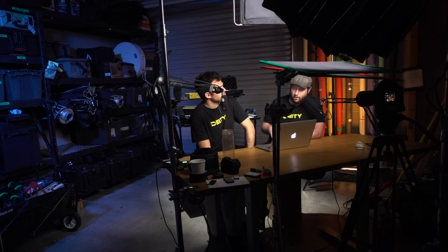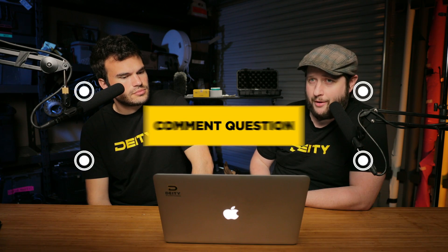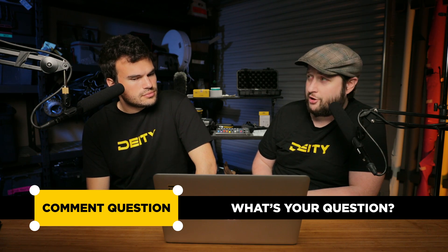So that was another five questions from the bag. You guys now know a little bit more than hopefully you did when you started this video. Thank you again for watching. Don't forget to like, follow, and subscribe on all the social media platforms. If you leave a comment below, know that you are entering our contest and could potentially win a V-Lav. I'm Andrew from Deity Microphones. Have a good day.